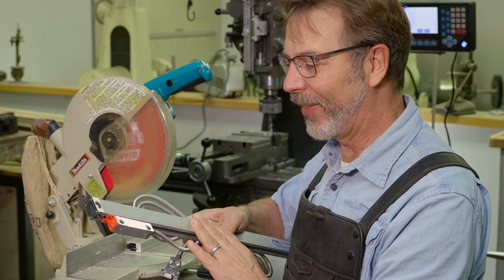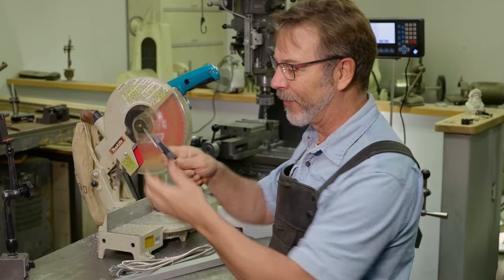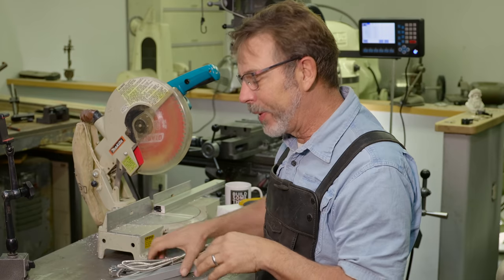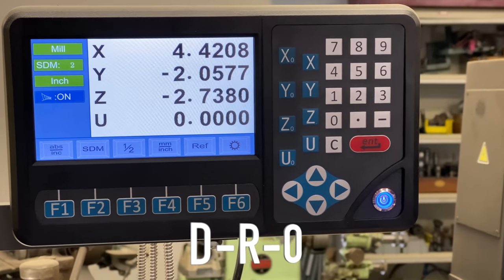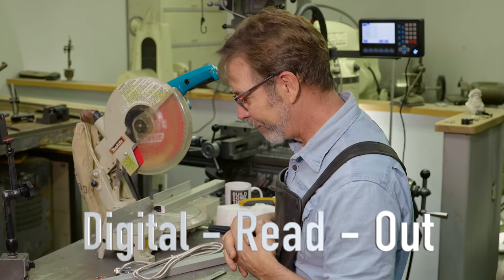So what do you use one of these scales for? It's kind of like this here — it's very similar. It gives us a very accurate reading with a digital readout. You would mount this onto a machine — like back here we have it on the milling machine — and the digital readout is that screen back there. That's called a DRO, which stands for digital readout.